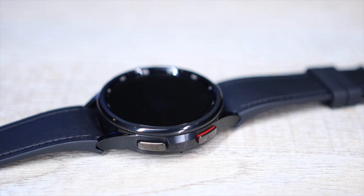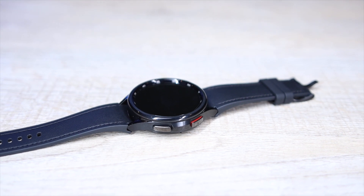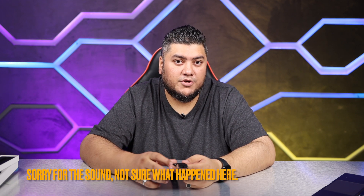Looking at the watch, the design really hasn't changed much because this is a circular design — there's not a lot of room to wiggle on a circular design. This is the heaviest watch that Samsung has made, around 59 to 60 grams, which is quite heavy. The Classic Watch 6 is also the biggest watch Samsung makes, going from 46.5mm to 47mm. It has a thinner bezel, which Samsung claims is 30% thinner than previous watches, giving us a bigger OLED display measuring 1.5 inches diagonally.